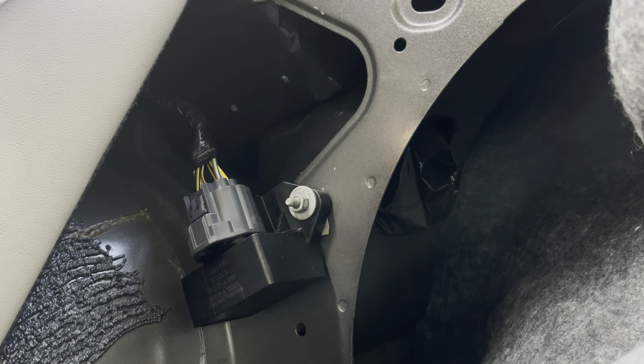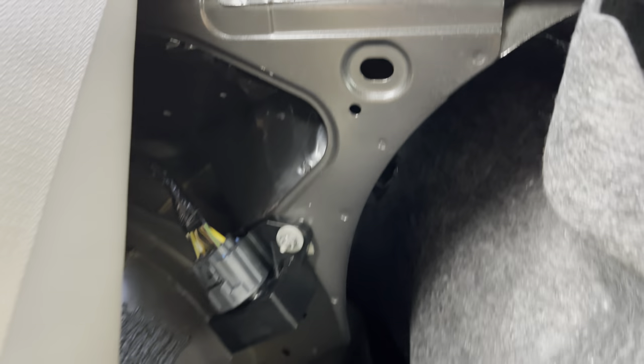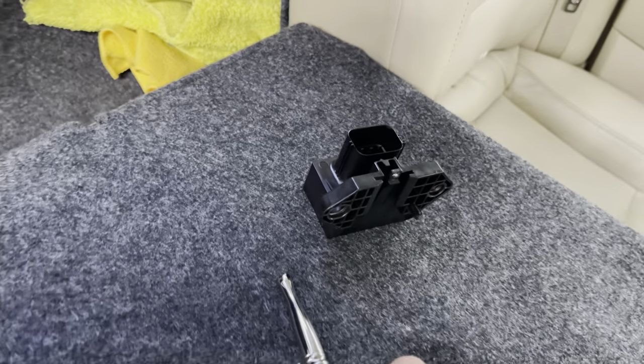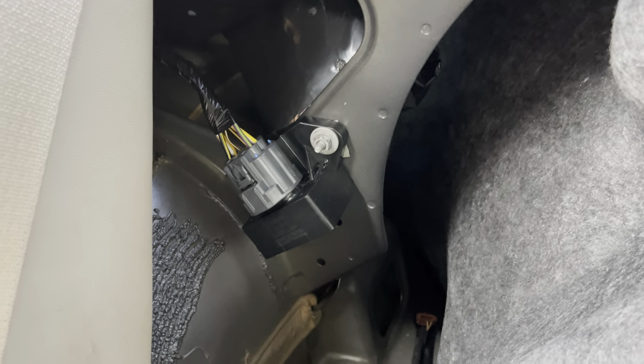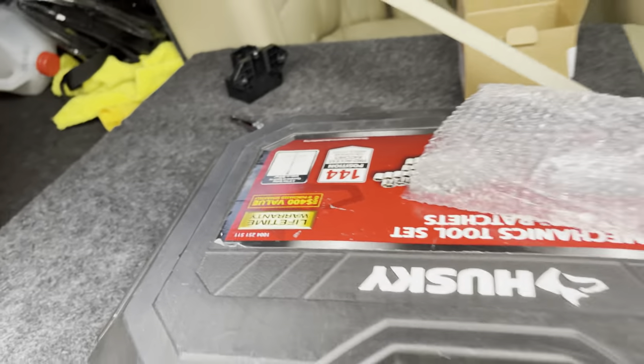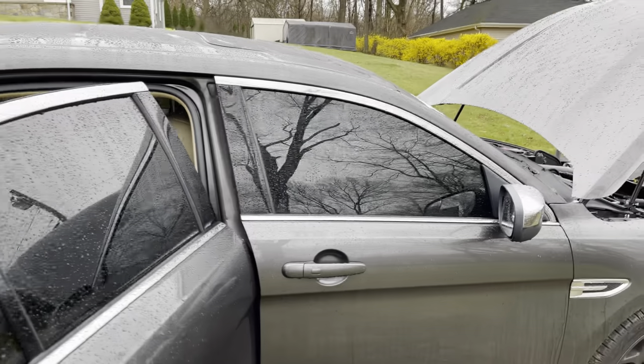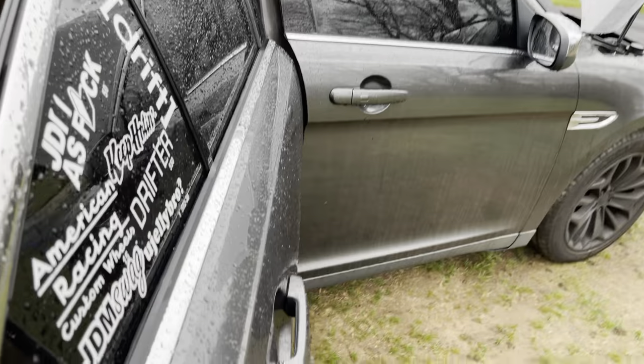Alright, that's all set guys — new fuel relay is on there, the fuel pump relay. That's the old one right there, and that's the new one obviously. Got my whole toolbox set up. Let me cut it off right here.